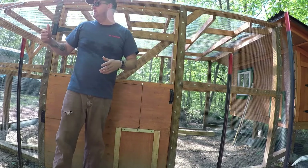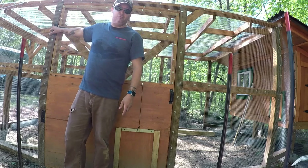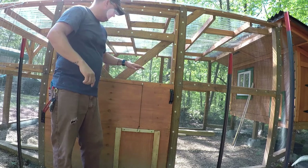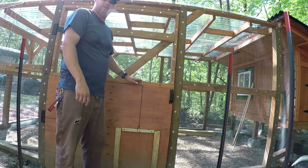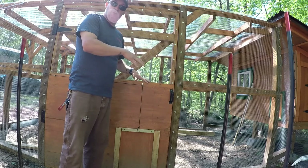Since this is going to be attached to the body of the chicken run, the only way to get in is a doorway that I'm putting on the other side. I wanted to be able to let the chickens out so that way I could get in the chicken run without them being under my feet.